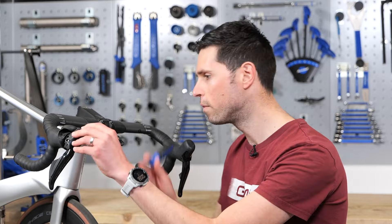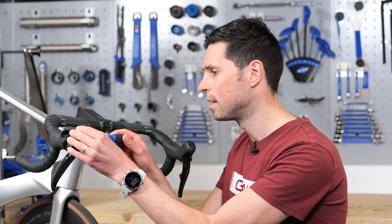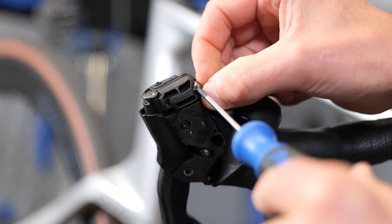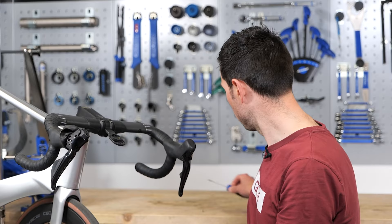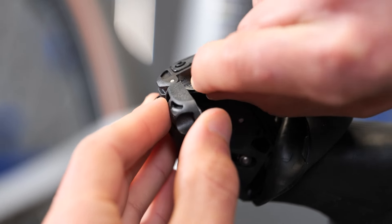Once that's out of the way, you can remove this small screw. It is small, and be careful because as you undo it, it's quite easy to lose it. Don't say I didn't warn you. Carefully undo this and then set it to the side on your workbench. Now that that's secure, we can take the small door flap on the lever body and open that out of the way to reveal where the battery sits.